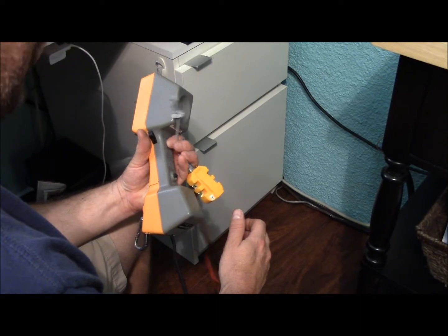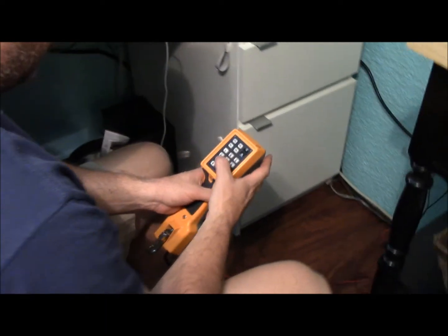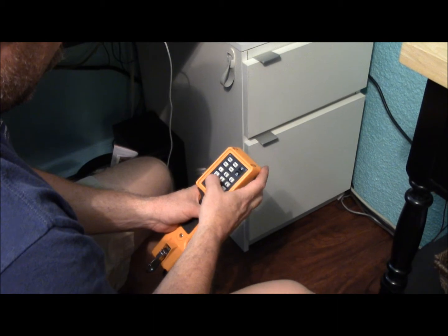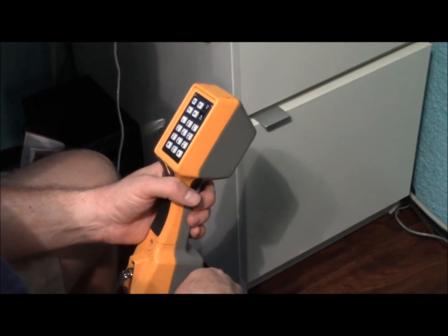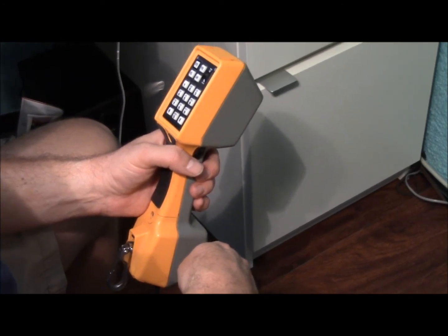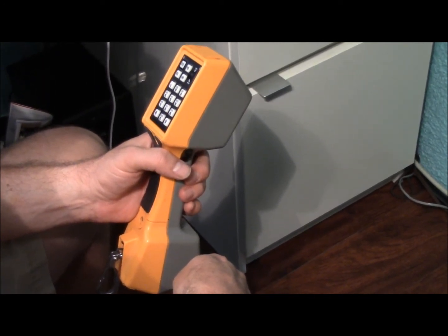Okay, let's see how it works. Sounds like the speaker phone is working. Sounds good to me. [Phone call] Hello? Hey, how's it sound? Sounds good, man. Alright, bro. We'll catch you later. I'll call you back. See ya. Bye-bye.